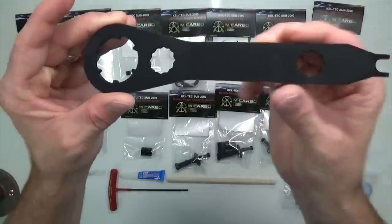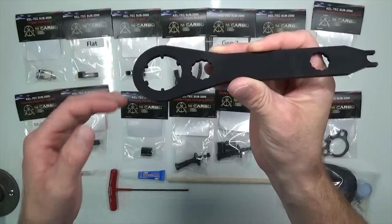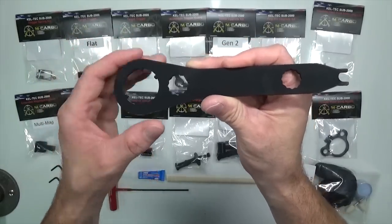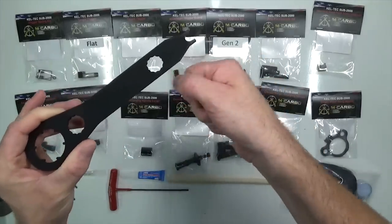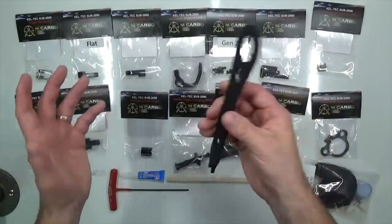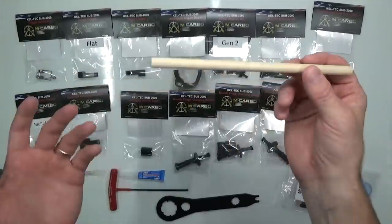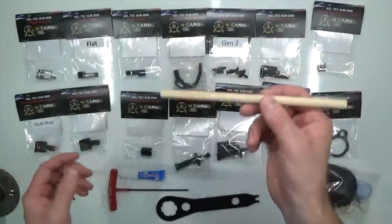We've got the SUB 2000 Armors wrench, which is for the Gen 2 collar. Gen 1 owners likely won't need this — you can use a brass punch, strap wrench, or just get it off by hand, since they're not as hard to remove. With the Gen 2, the collars are held on only by Loctite 380 with no threads under the collar, so this is a must for Gen 2. We also have 40 cal and 9mm thread protectors, plus the E-clip removal tool. The assembly tool is birch wood — the exact diameter and length needed to push the hammer back quickly and efficiently.